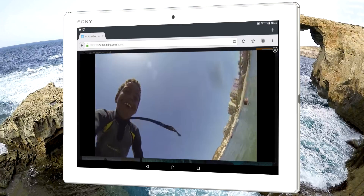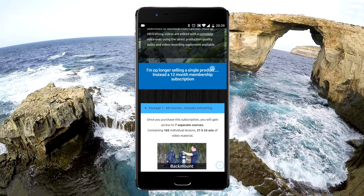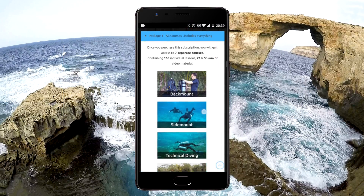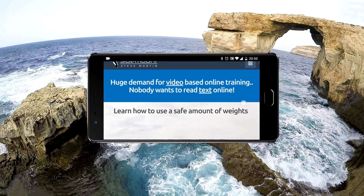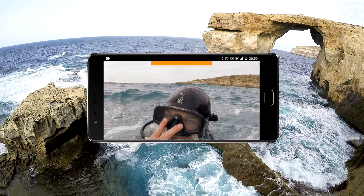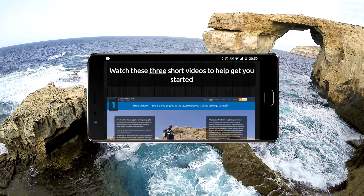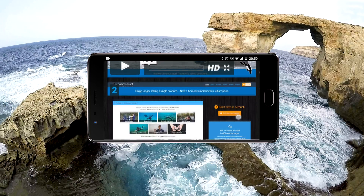If you don't have a laptop or tablet, don't worry. My website and online training materials are also fully optimised for mobile phones, used both in the vertical and horizontal positions. I have a separate 6-minute promotional video on mobile phone use, so make sure you check that out.